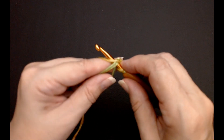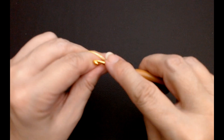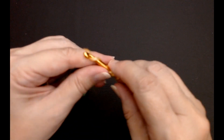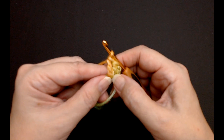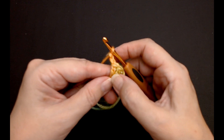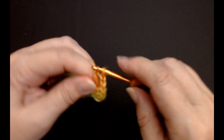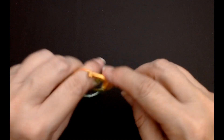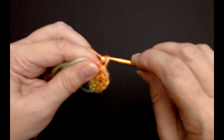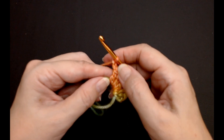Yarn over and into your magic circle again, yarn over and through two loops, yarn over and through two loops — that's the second stitch in my cluster, and you need three. So that's my first granny cluster done. I'm going to chain two — one, two. Now we need four clusters in the center. The only time you'll do a chain two is in your corner.